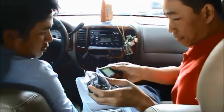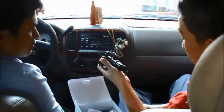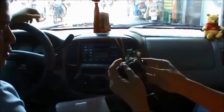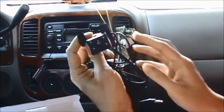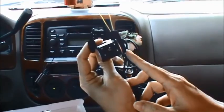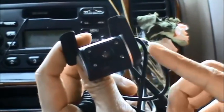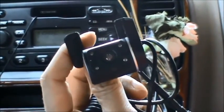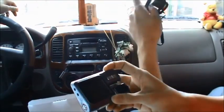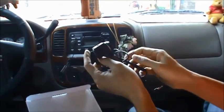Đây là camera phụ, với độ phân giải 1920x1080 megapixel, có 4 LED để hỗ trợ chạy xe ban đêm. Camera phụ này sẽ giúp chúng ta quan sát bên trong xe phía sau, còn camera chính có thể quan sát từ phía trong xe ra ngoài — chúng ta có thể quan sát cả bên trong lẫn bên ngoài của xe ô tô.